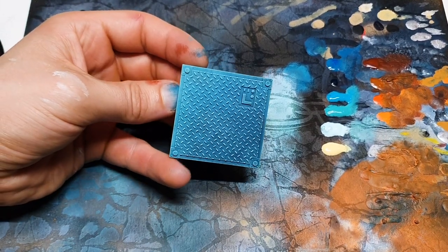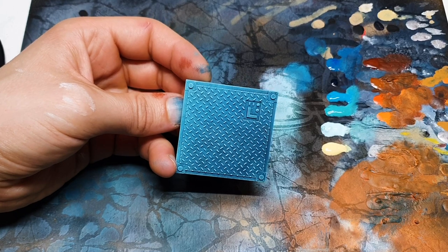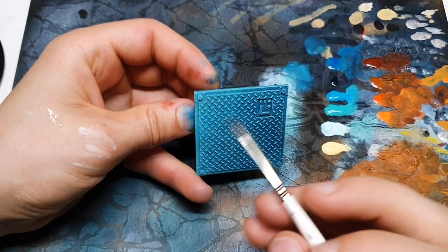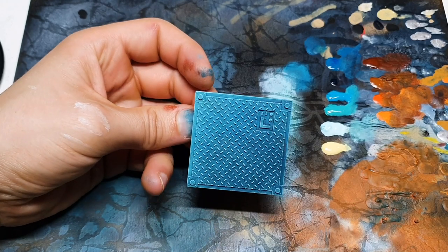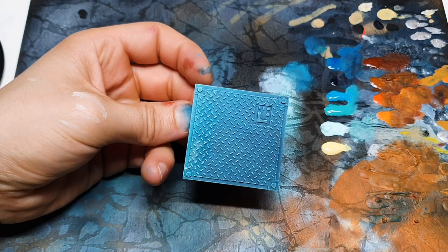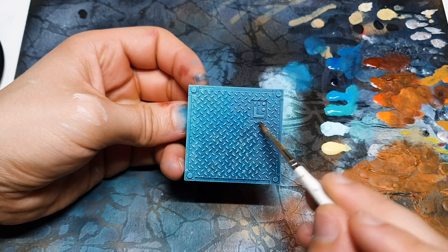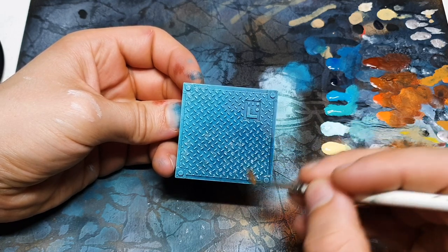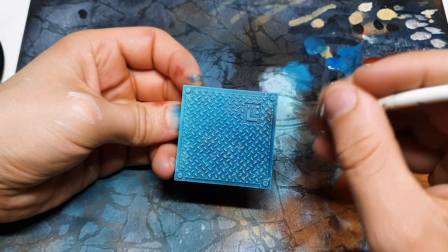I've given that a quick hair dryer just to make sure it is completely dry because I'm working quite fast here. Now for the fun to begin. This is always a little bit random. I'm going to soak all the surface with water and then you can use whatever tool you wish to agitate that top layer of paint that you've put on over your chipping medium off.